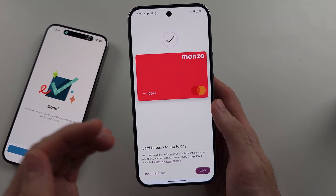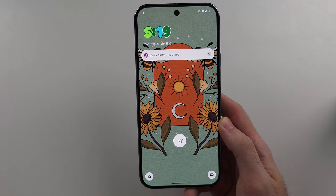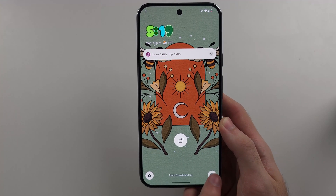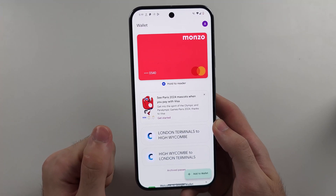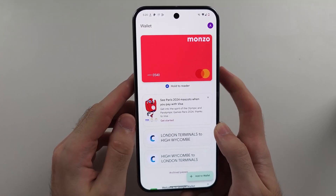So how do we actually pay using Google Pay? From your lock screen, you should see the wallet icon. If you long press it, it will open Google Wallet and you can tap to switch between your cards before you pay. If your default card is the one you want to use for payment,